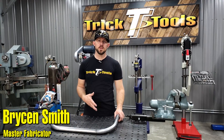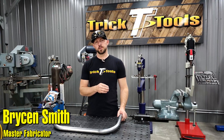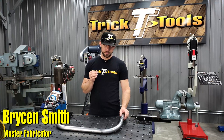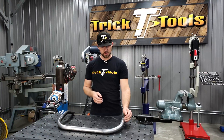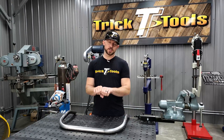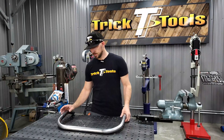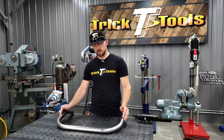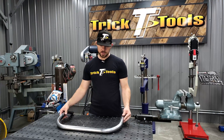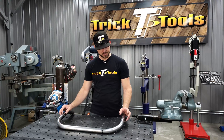Welcome back for another Trick Tip Tuesday. Today's tip is about welding and metal finishing on pipe and tube. A couple weeks ago we talked about doing a butt weld joint on a tube where you're trying to slide two pieces together. We've been working on a tubing project and we've got this part that we fit in the car, and I've got a couple of joints here that I need to weld and metal finish out.